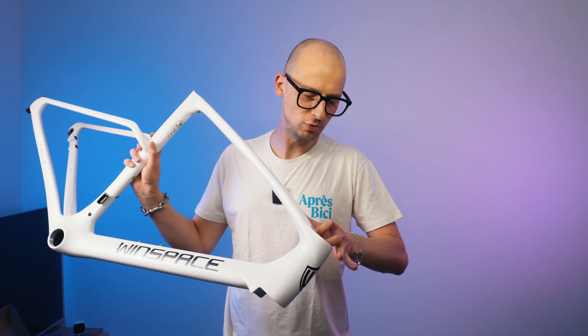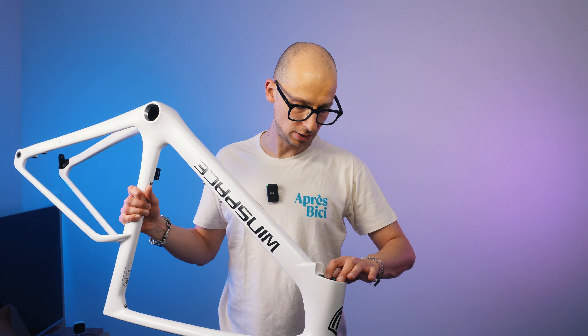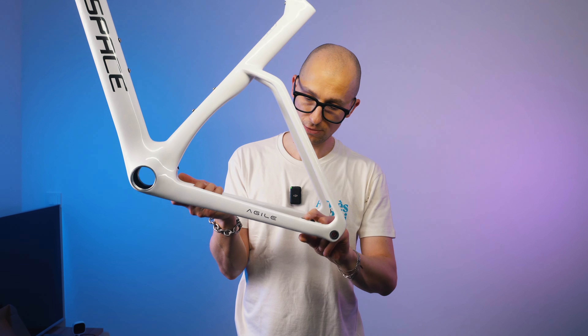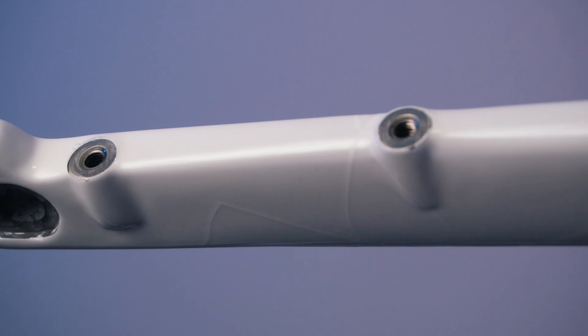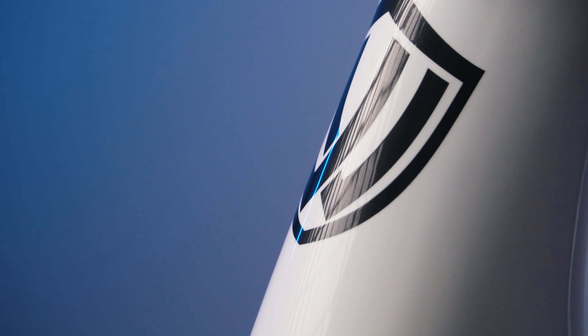I want to quickly check the headset bearings — dropping them in to see if they're wobbling or sitting tight. On the top there's no movement at all, and the bottom bearing also sits with no movement, which is really nice. Looking at the brake mounting positions, everything is nicely faced off with no paint overspray, so it all looks flat and shouldn't cause any issues. On the fork as well, everything is nicely faced off and the mounts look clean, so disc brake alignment shouldn't be tricky.